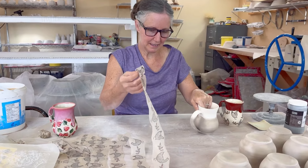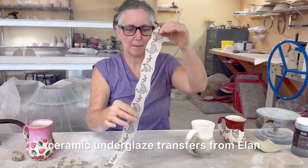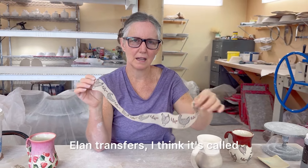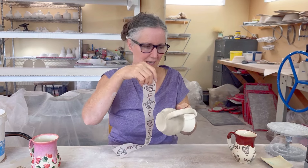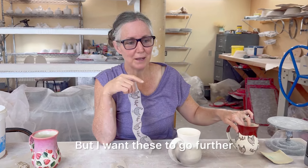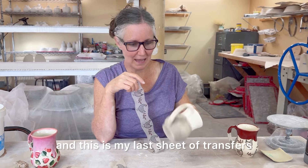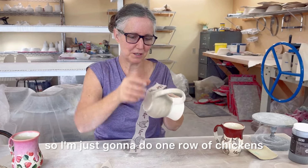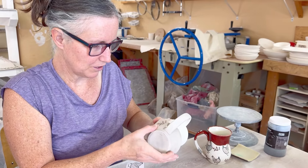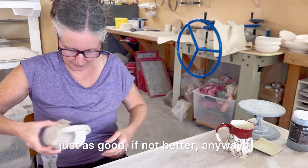I got these ceramic underglaze transfers from Elan — Elan Transfers I think it's called. On this mug I did two rows of chickens but I want these to go further, and this is my last sheet of transfer so I'm just going to do one row of chickens, but I think that'll look just as good if not better.